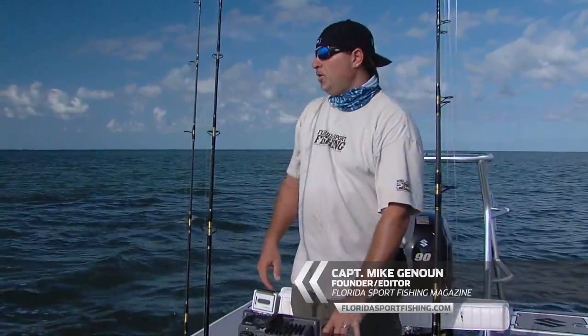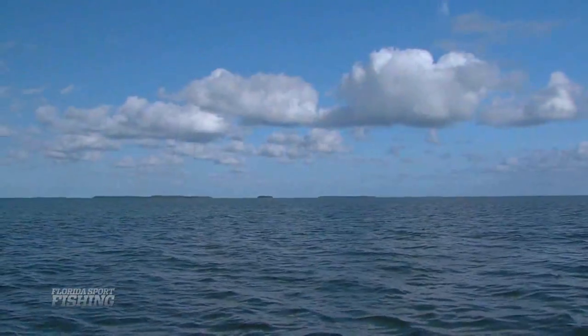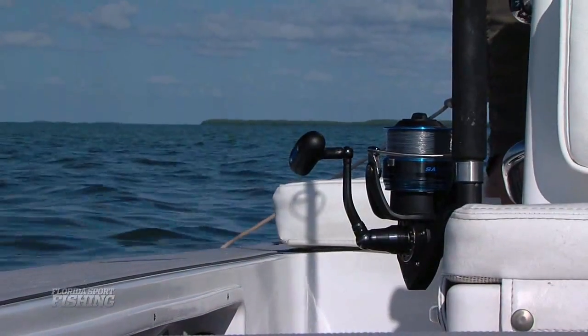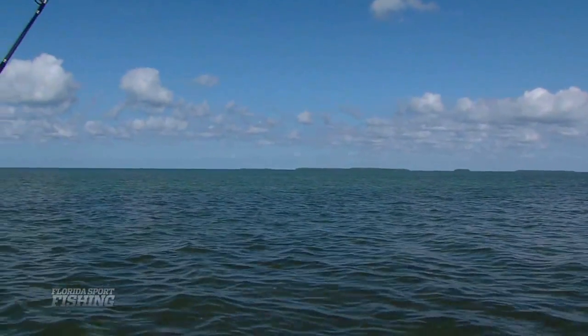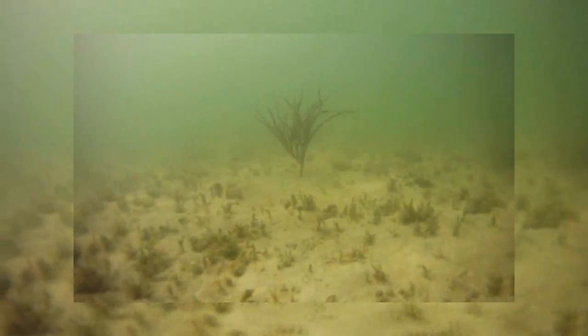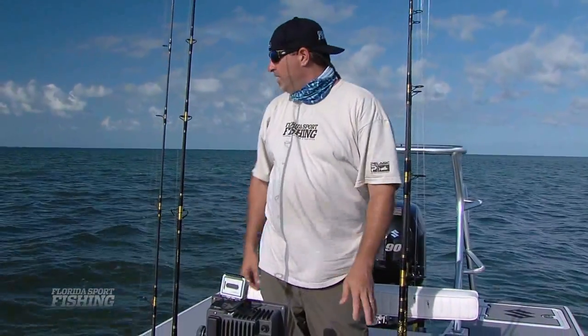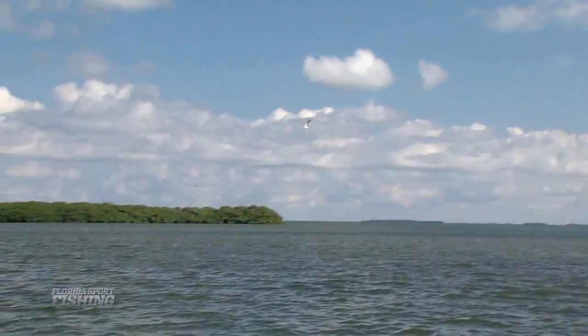We're just getting set up here. Found a nice flat — we're in about four feet of water with a little outgoing tide. The wind is right in our face. There are a couple of channels that border us, which are avenues for these sharks to travel through all of these flats. Don't think you need to be in deep water — even though you're targeting sharks upwards of 10 feet and a few hundred pounds, you only need to be in a few feet of water. They're up here on these flats feeding on lobster, rays, skates, stingrays, fish, and even other sharks.